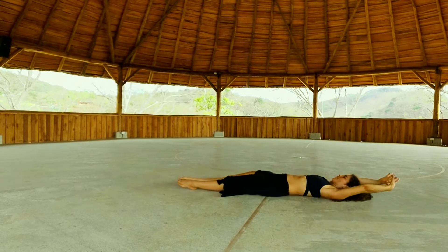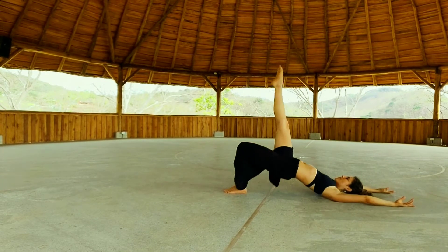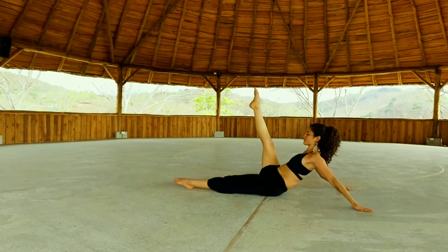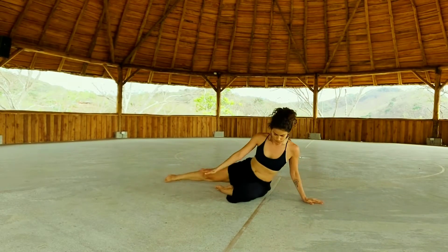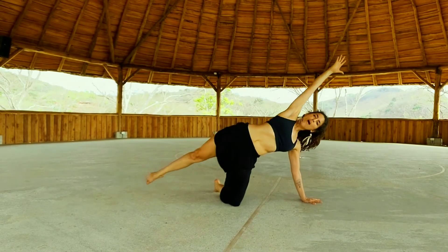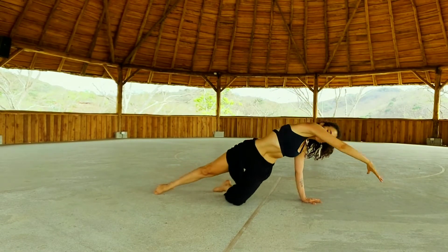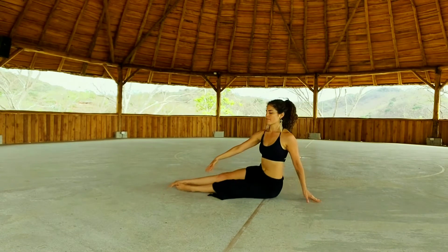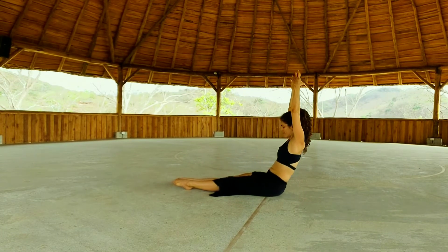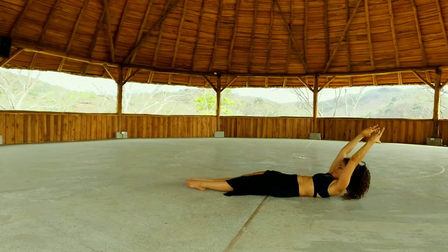Two more times. Lower down. Inhale, lift the left leg. Exhale, lower. Press away with your right foot. Come up. Lower the left leg, open up — make it feel good. And side crunch. Exhale, take your hip down. Stretch forward. Inhale deeply. Exhale, roll down vertebra by vertebra.